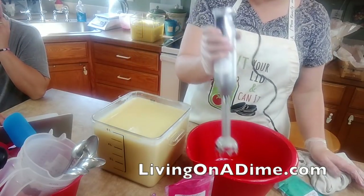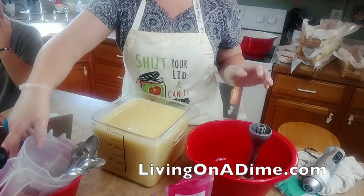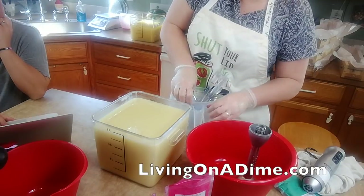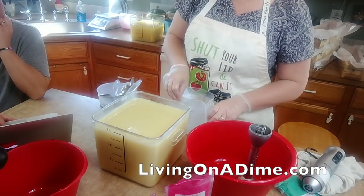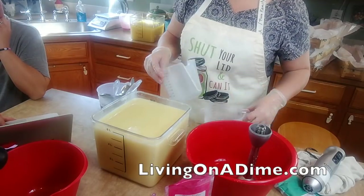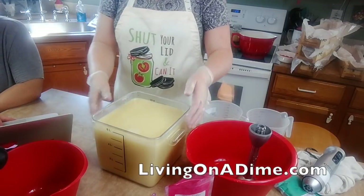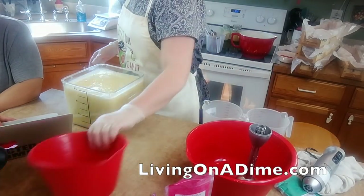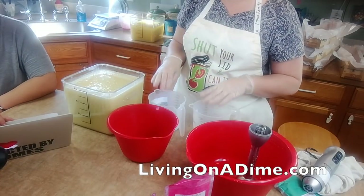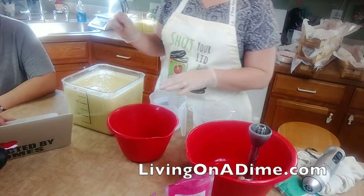Today I'm soaping at full water, which means I did not do a water discount, because I wanted to do a swirl. I'm trying to decide how much white and purple I want. Unicorn soap is usually pink and purple and glittery, so I think I'm going to swirl the pink, purple, and white and then do a spoon on top.